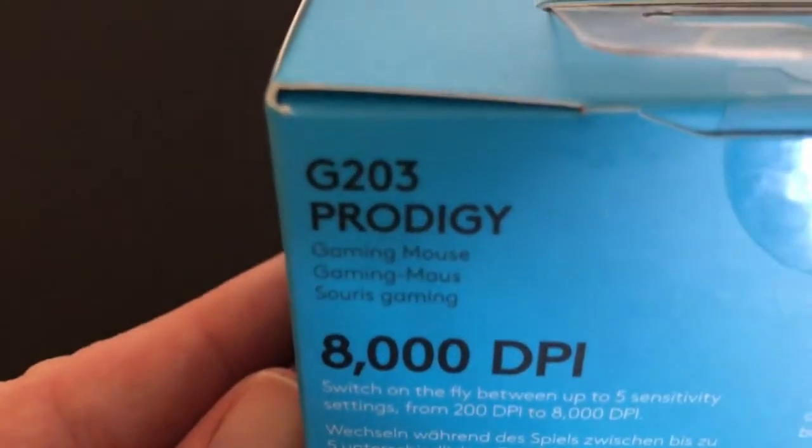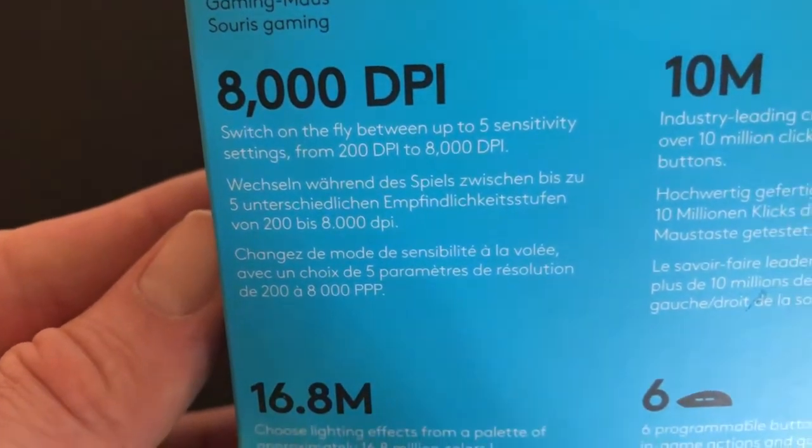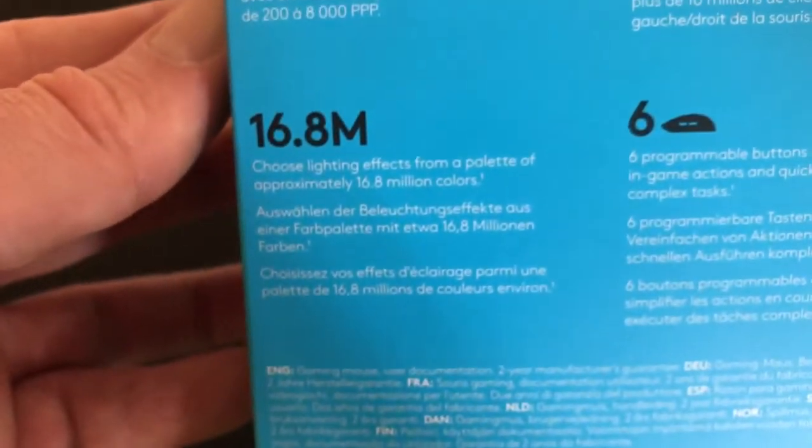Apart from the 16.8 million RGB colors which are available to you — you can pre-set them or, as I have it doing right now, just cycling through all the colors. And again, just the same stuff we've seen on the side of the box.